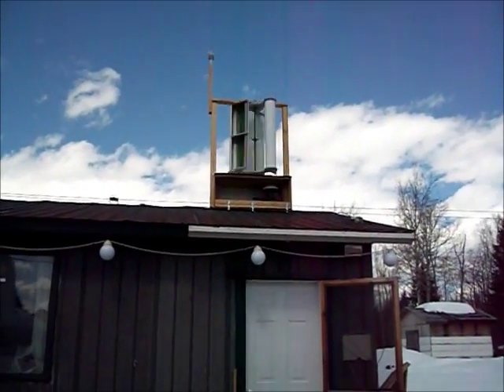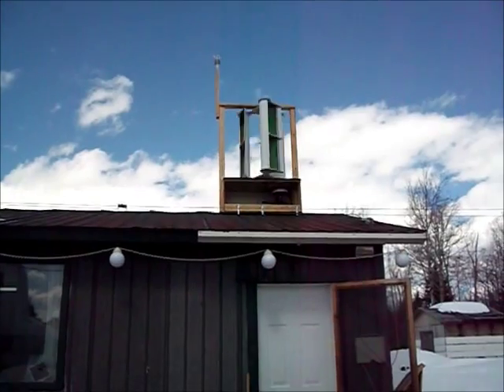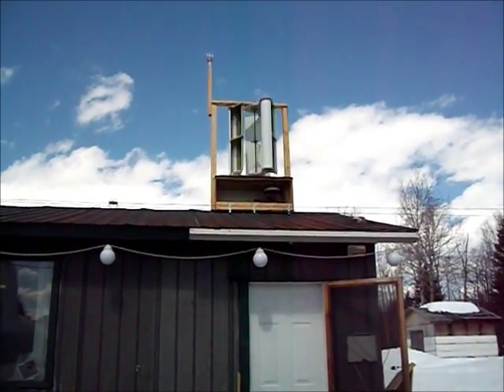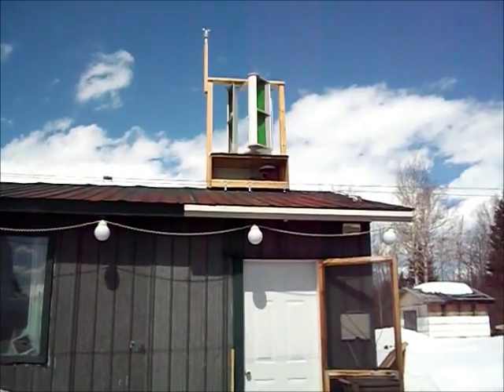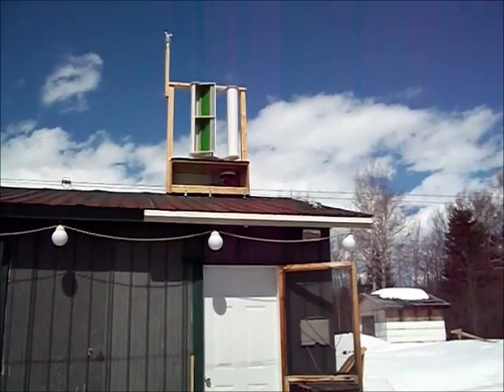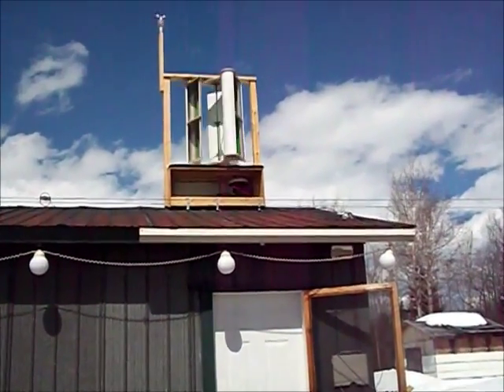Hello YouTube. Just a little update on my wind turbine and also my generator. The wind turbine is working great, but not so much the F&P motor or generator.